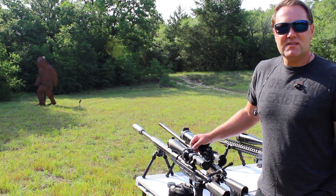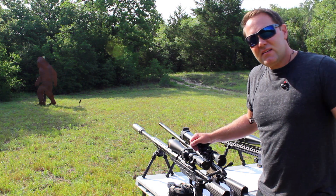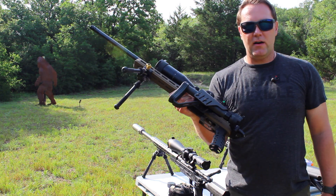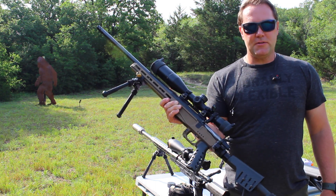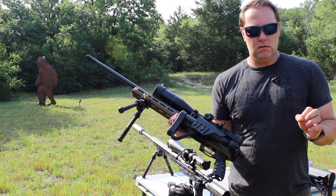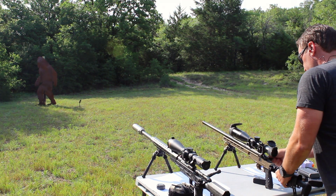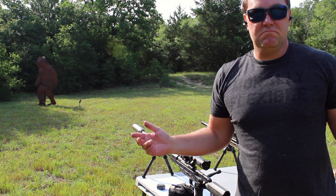So if 6.5 Creedmoor started taking steroids, it would be called the 6.5 PRC — a little bit faster, about the same. Only you're going to notice. It's a new Bergara MG Light. Pretty handy because it does have a foldable stock, so if you're backpack hunting — which obviously is where most of the Sasquatch are going to be found — pretty good option. As we take aim at this ginormous salami, let's see if the PRC does any more damage than the Creedmoor. Shout out to the magazine.